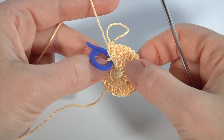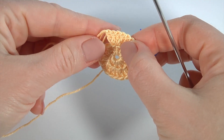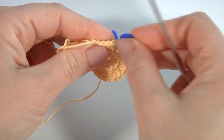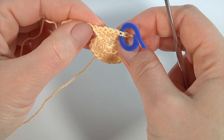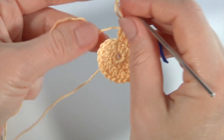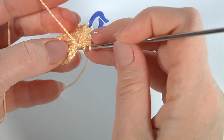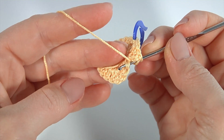Let's crochet round three. Before the beginning I remove the stitch marker. Let's count six stitches: one, two, three, four, five, and insert the stitch marker into the sixth one. Here is what we have. Now I continue the work by spiral direction. I insert the hook into the back loop.